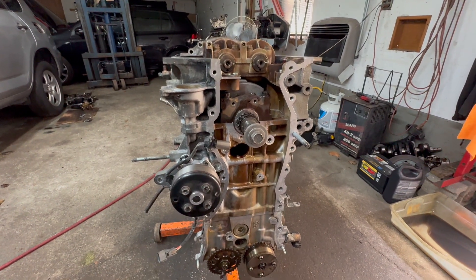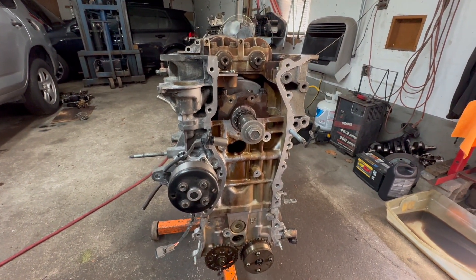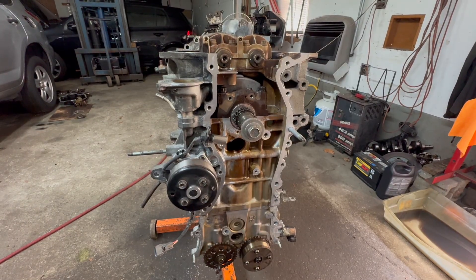Hey guys, Motor Car Nutt here, and today we're going to be lining up the crankshaft with the counterbalance weights.